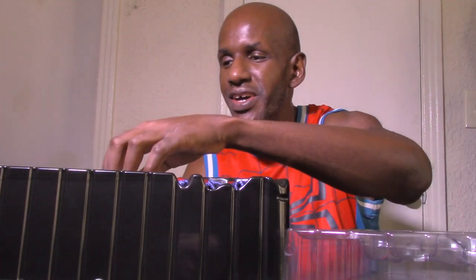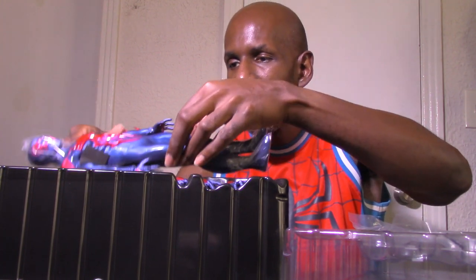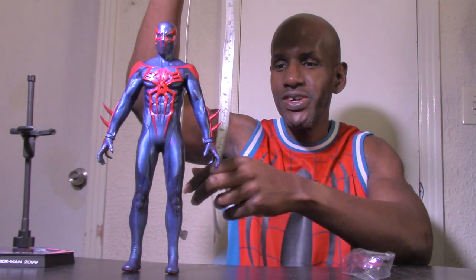For the figure itself it has plastic wrapping, so as usual I have to cut it all off. There's the Spider-Man 2099 figure from Hot Toys. I took the plastic off his feet and I'm going to go ahead and measure him — he's 12 inches, just over 12 inches in height.